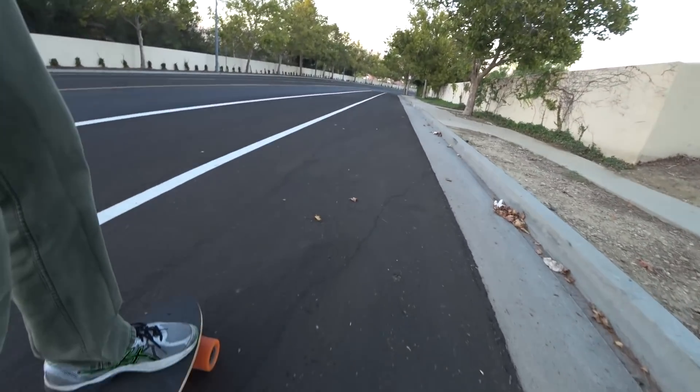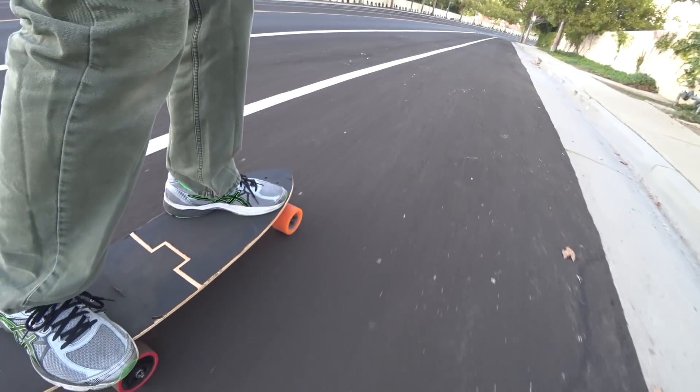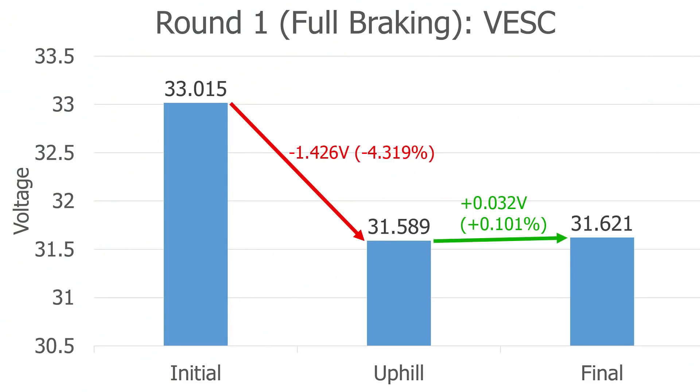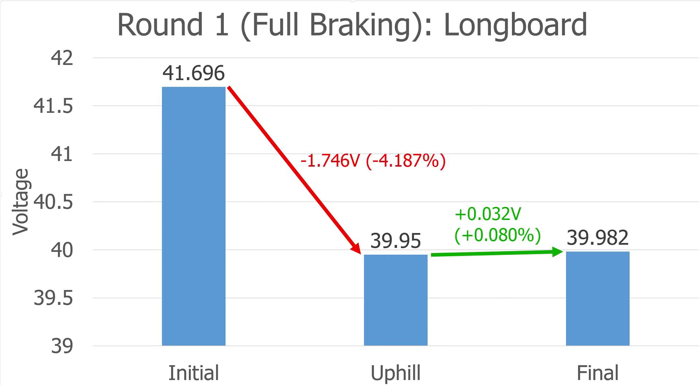Without even carefully analyzing the numbers, I could already tell the regen brakes basically added nothing. I know a significant amount of energy is lost to things like heat and wind resistance, but it was worse than I expected. Here are the voltages at each point for the board using the VESC ESCs. After going up the hill, the batteries dropped by 1.426 volts. After braking the whole way down, they only recovered 0.032 volts. Here are the voltages for the longboard using the dual eBay ESC. The results were very similar: 1.746 volts were lost on the way up, and only 0.032 volts were recovered from braking.